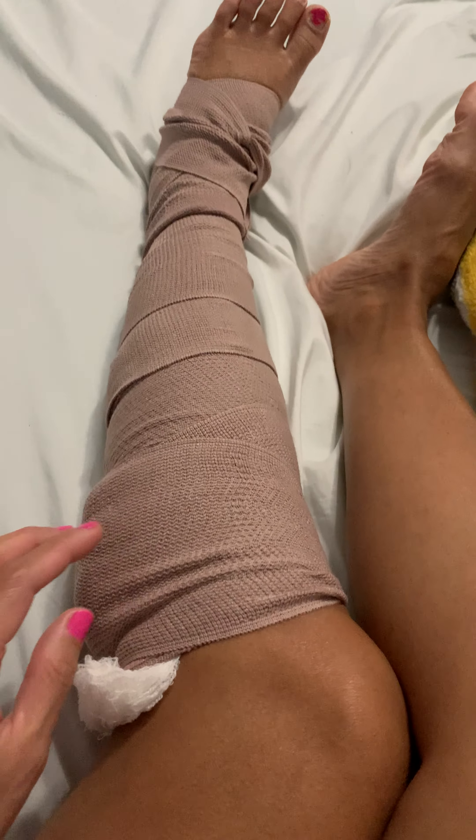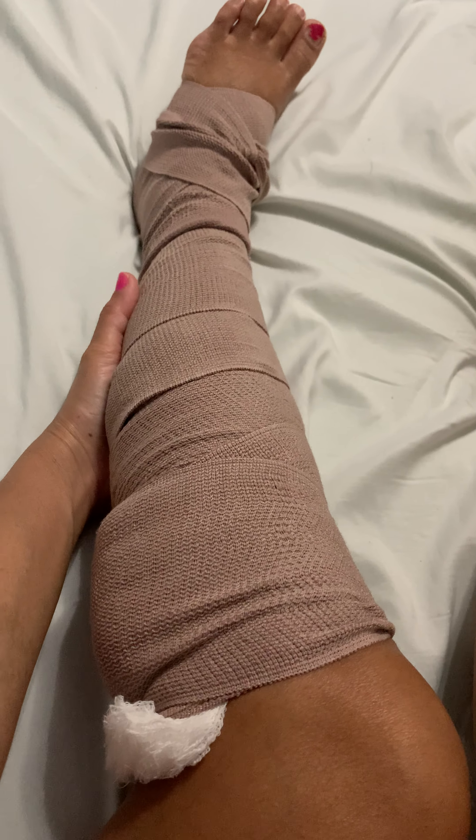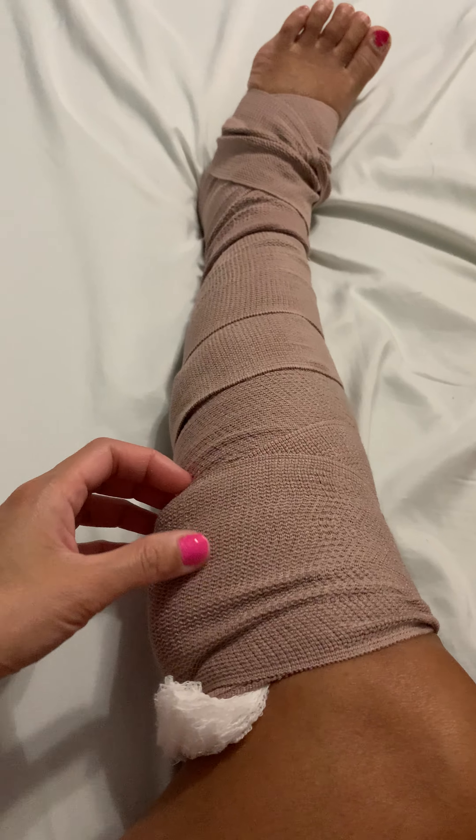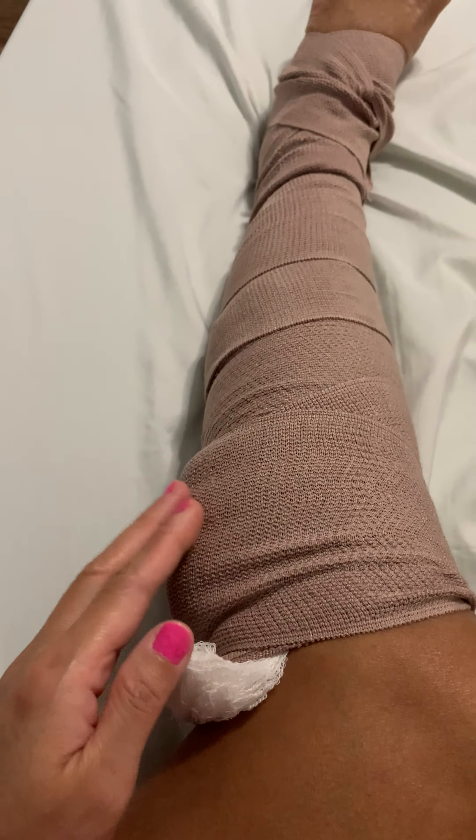I had a sclerotherapy — it's a vein procedure — right here in the back of my leg. I had a bigger-than-spider-vein, varicose vein, and I didn't like that look. So I had the sclerotherapy after my endovenous laser treatment, where my doctor closed down my saphenous vein — the major saphenous vein — and that was painful.